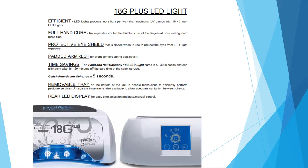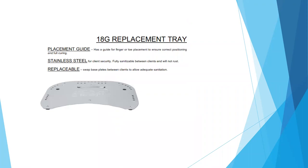Next is the 18G. This light produces more light per watt than a traditional UV lamp with 18 two-watt LED bulbs. It is a full-hand cure so you don't have to do your thumb separately. It has a protective eye shield that closes when in use, and a padded arm rest on top for your client to rest their hands and wrists comfortably. It is time-saving — it will cure your foundation in five seconds and your gel polishes in 30 seconds. The bottom tray is magnetic and pops off, making it great for sanitation purposes as well as pedicure use. There is a rear touch-screen display where you can change your timing from 5 to 20 to 30 seconds, and it is motion-sensor activated so it should automatically turn on when your client places their hand inside.